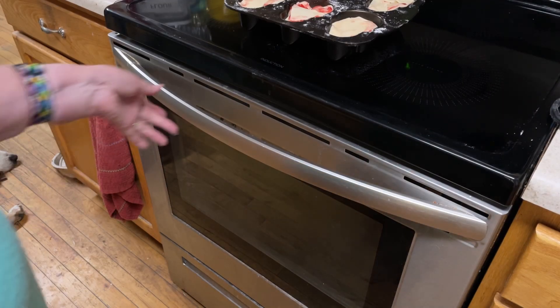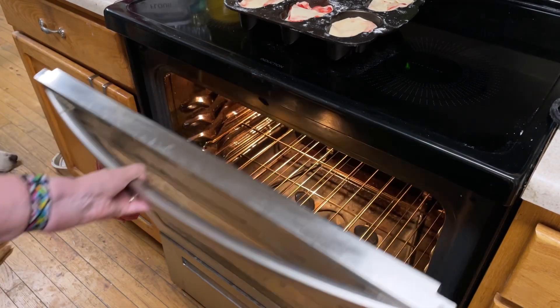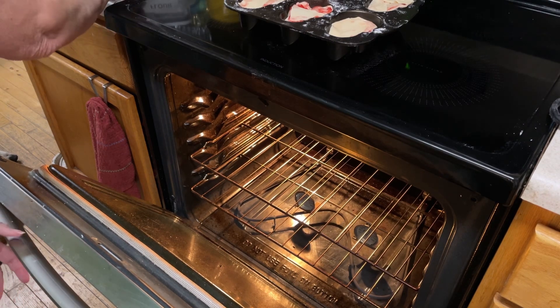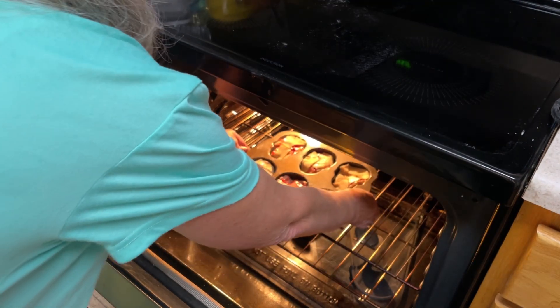Put your skull cherry pies in a preheated 450-degree oven for 25 minutes, but check at 15.